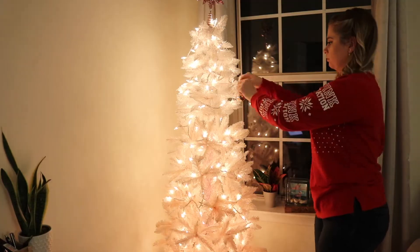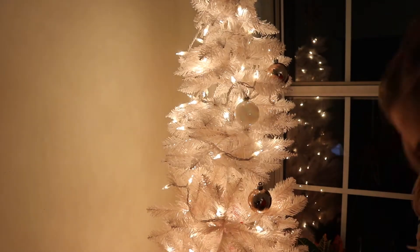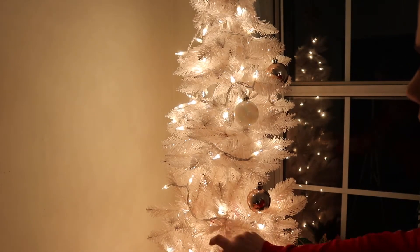I did this backwards. I typically put my non-Christmas ball decorations on the tree first, but I got too excited and started putting the Christmas balls on first. So now I'm taking all the Christmas balls off to put all my other stuff on first, and then I'll put the Christmas balls back on.